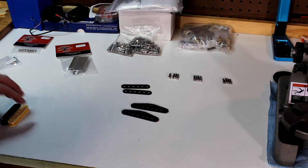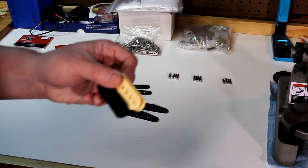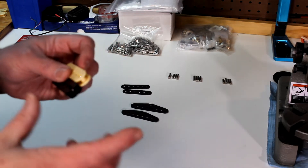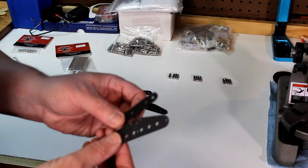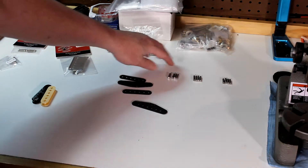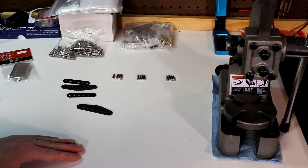So hopefully you can see this okay. What we've got is the cream and black bobbins for the humbucker. These are the 53mm F-spaced bobbins to allow for the Floyd Rose tremolo - slightly wider there. We've got the flatwork for the single coils; we're going to be doing two single coils. I've also got the staggered magnets laid out, the arbor press there, which is what we'll be using to push in the magnets on the pickups.